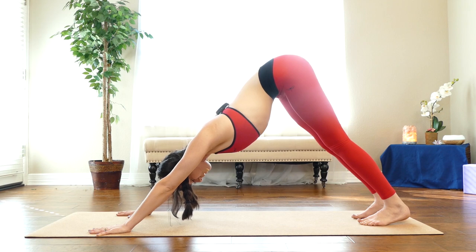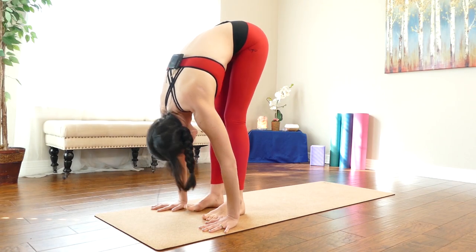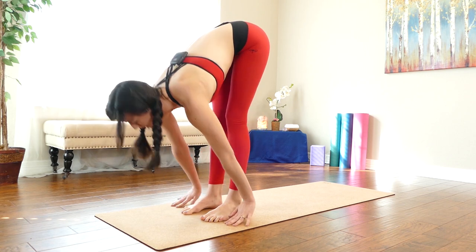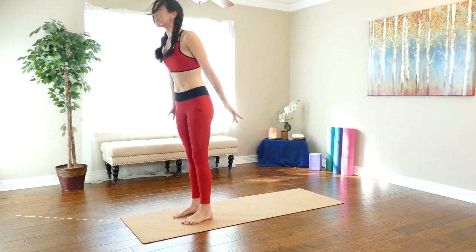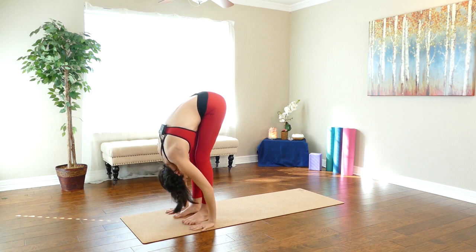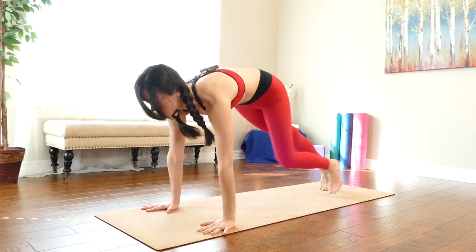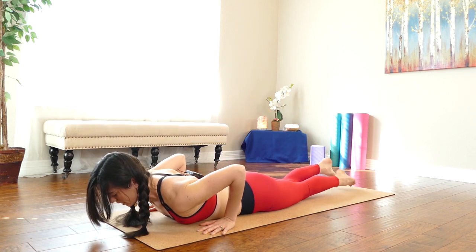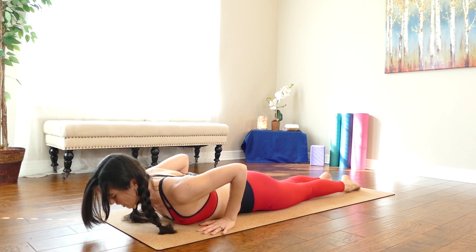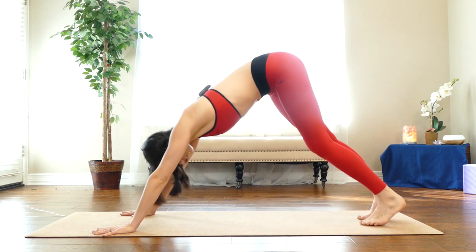Let's take Sun A a few more times. Inhale, look forward. Exhale, journey to the top of your mat. Halfway lift your chest. Breathe in. Forward fold. Breathe out—the breath is important. Inhale, stand up, reach up. Exhale, fold forward. Hands to your shins, halfway lift. Exhale to plank pose. Lower to your belly, untuck your toes, cobra pose—inhale, lift. Exhale, chest down. Tabletop, press up, tuck your toes, downward facing dog.